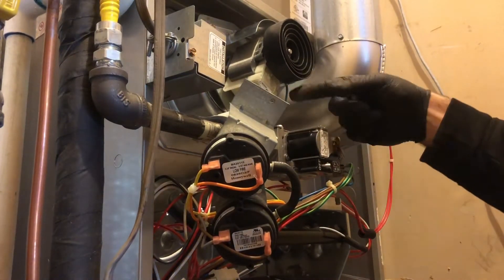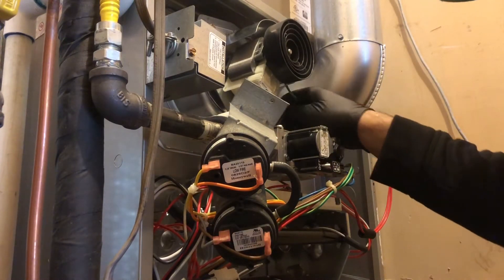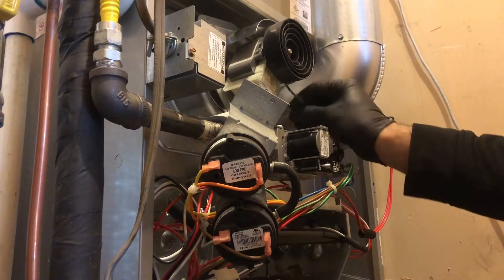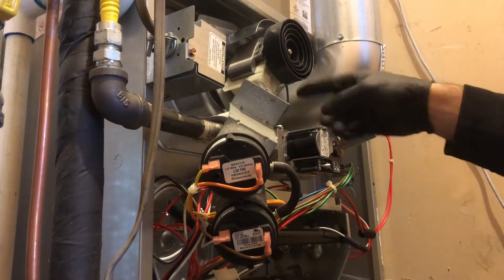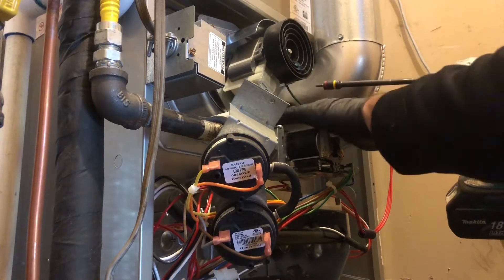Line up the hole and make sure it doesn't hit your cooling disc either, because I've seen some people do that. Make sure it's away from the flue. But definitely don't forget about the ground.